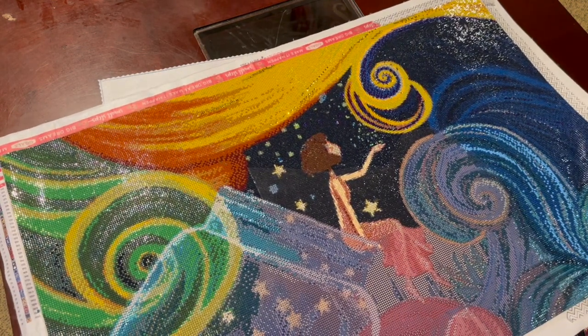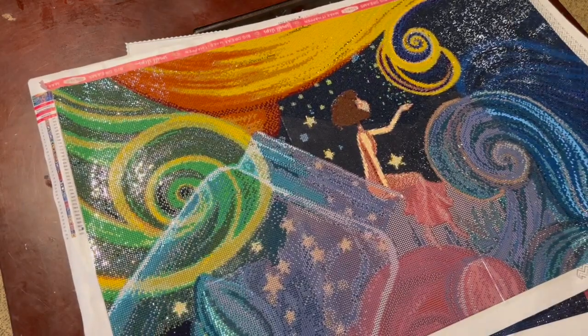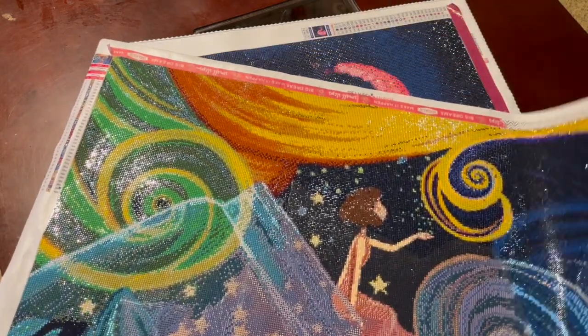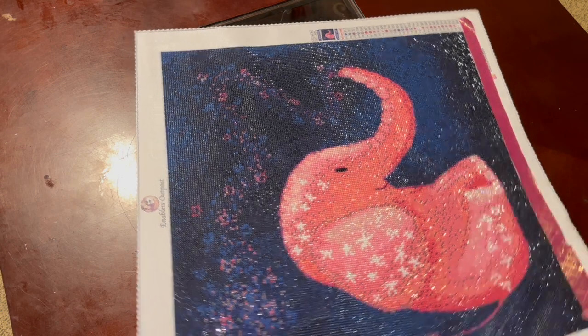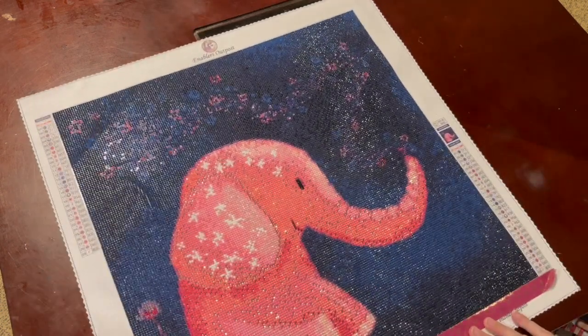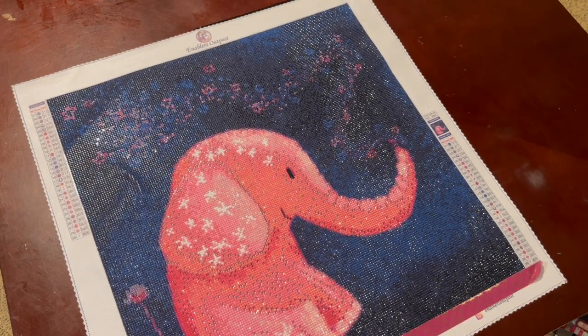I'm working on this one from Treasure Studios — it's also a work in progress. I'm having a lot of fun adding extra crystals and glow-in-the-dark drills. And then this one I'm having fun with from Enablers Outpost — if this artist gets more pieces through Enablers Outpost I'm definitely ordering. This is my cute little elephant.